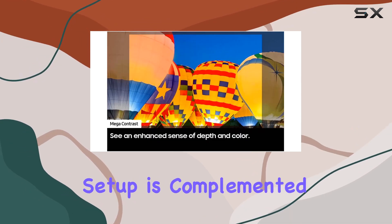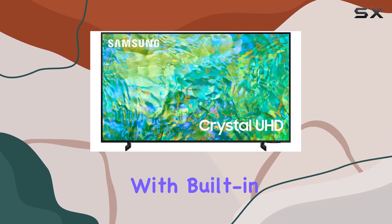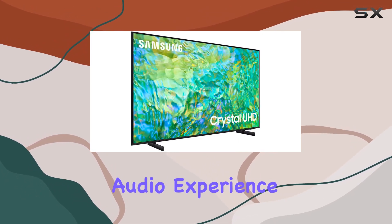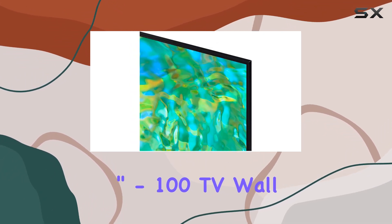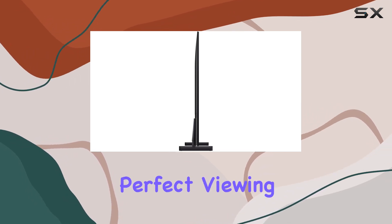The bundle sound setup is complemented by the Deco Gear 60W 2.0 channel soundbar with built-in dual subwoofers and 2.5-inch drivers. It's designed to enhance your audio experience, immersing you in the content you love. The Deco Mount 37-inch-100 TV Wall Mount Bracket Bundle adds versatility to your setup, allowing you to find the perfect viewing angle.